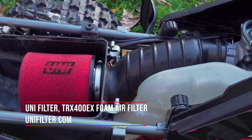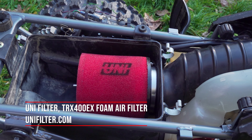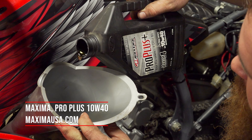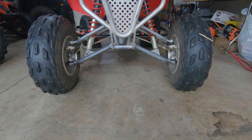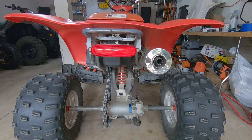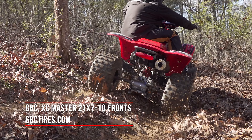To keep our engine running strong for years to come, we installed a high-quality foam air filter from Uni. We then gave our 400 a fresh oil change with Maxima Pro Plus synthetic oil, offering the protection of a synthetic at a reasonable price. The stock 400EX tires had decent tread left, but with multiple plugs, we decided to switch them out for a full set of GBC tires.